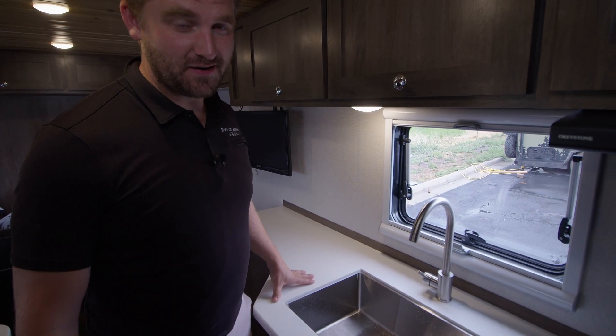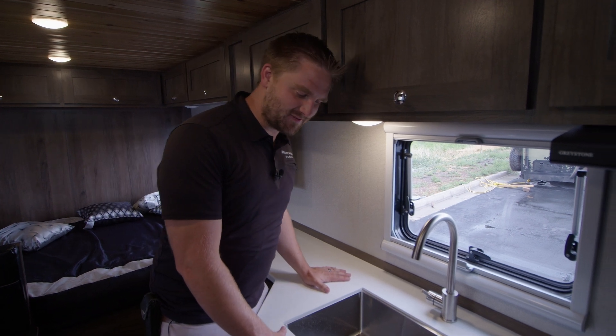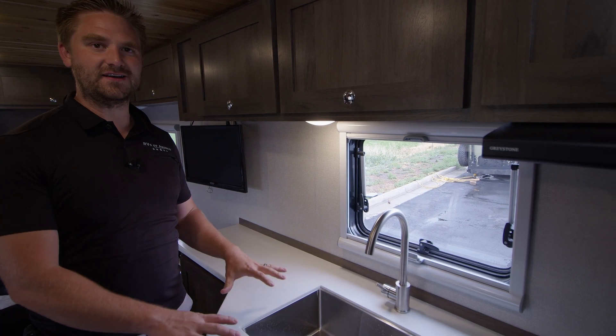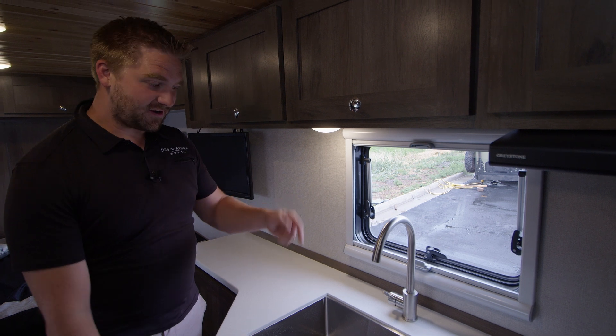We're inside now, and I just have to say how much I love these Corian countertops, the under-mounted sink, and the nice long-neck faucet. It makes this area look really nice and very easy to use for that extra water.